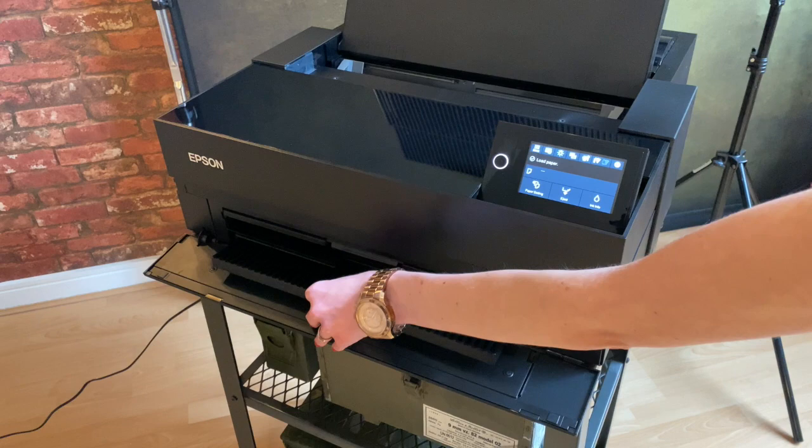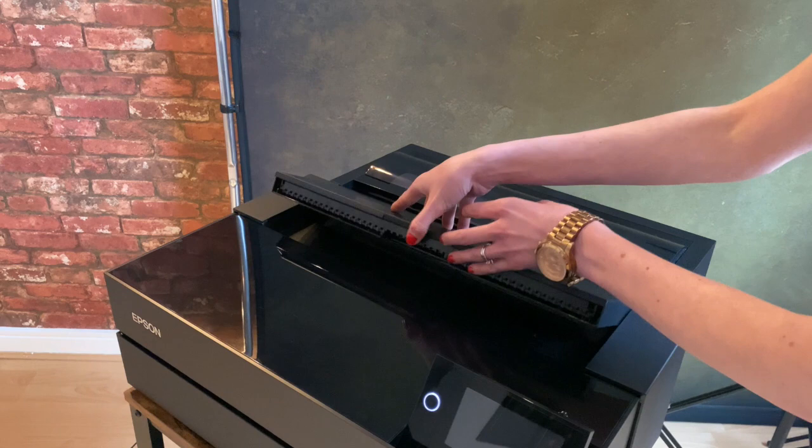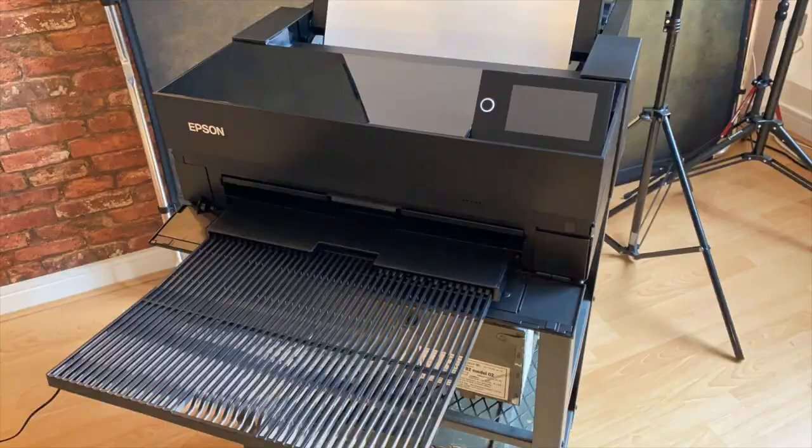Both the front tray and the rear tray extend, enabling you to print up to A2 plus images. The Epson Pro 10 ink is designed to offer reliable and stunning results every time. They're quick drying to help prevent smudging, which is really important in my work. Often when you print something on a basic printer, you get really horrible smudging.